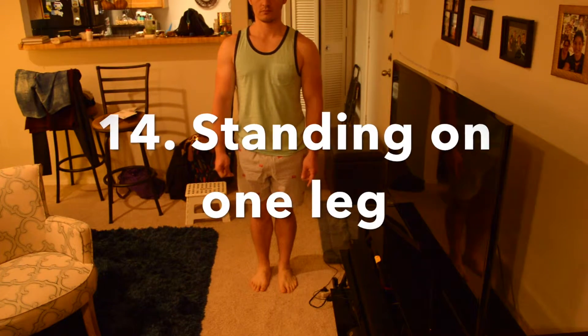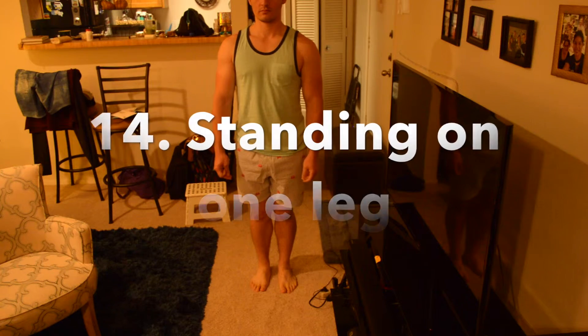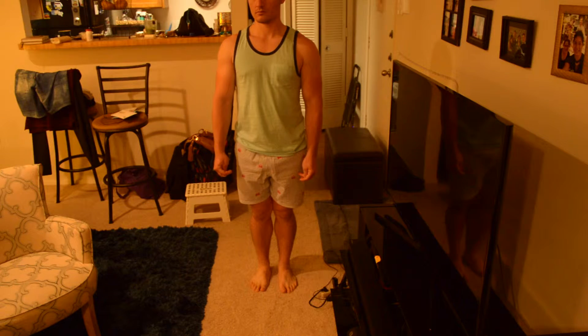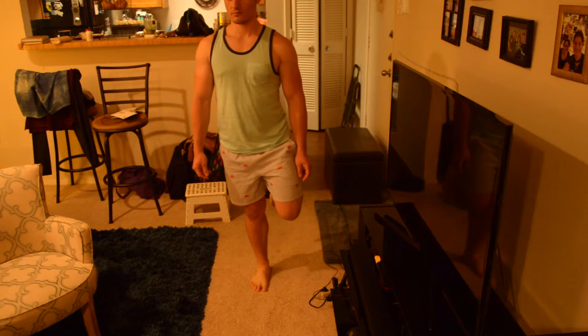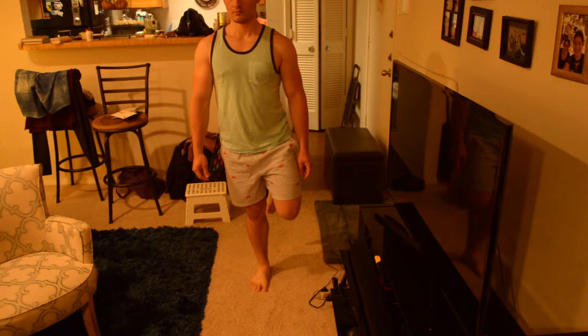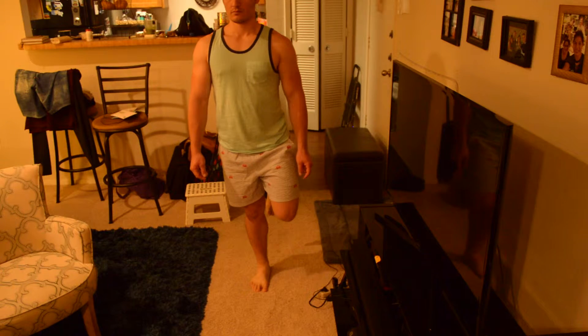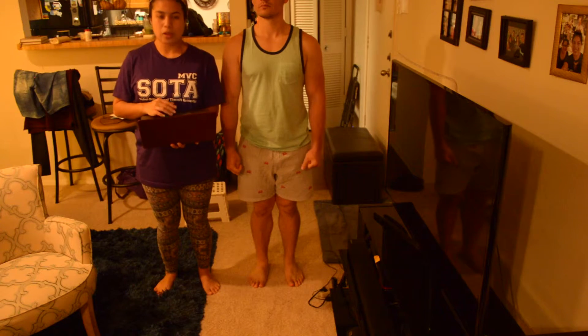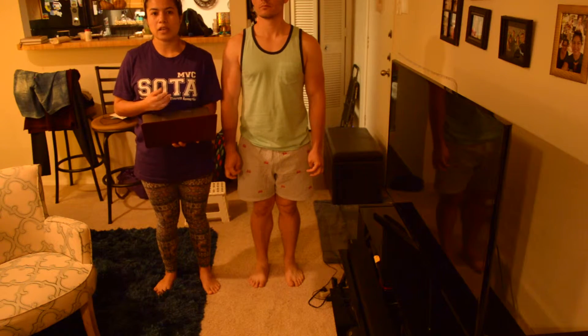Number fourteen: standing on one leg. Stand on one leg, left, as long as you can, without holding. The score is 56, which means he has good balance in different positions.